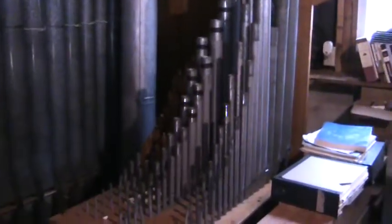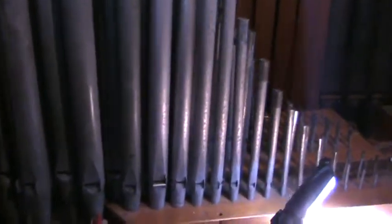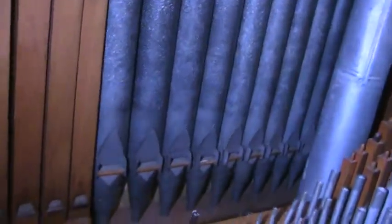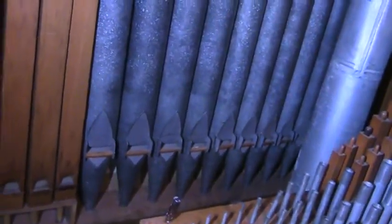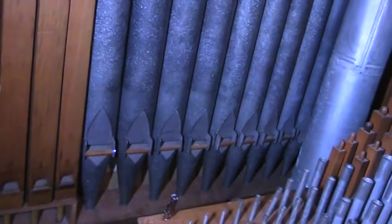It's only three ranks, and the chests are divided diatonically. There's the three ranks on one side and the three ranks on the other side. Behind it there, you can see the open diapason.